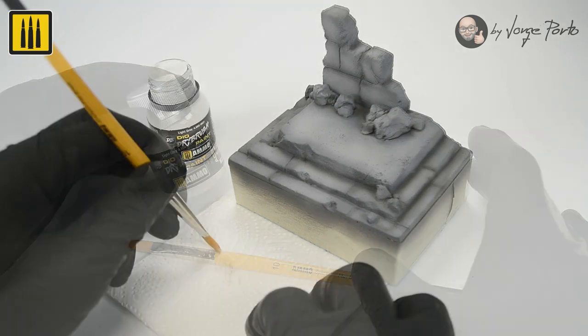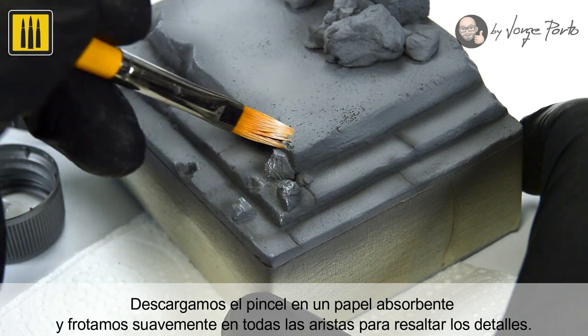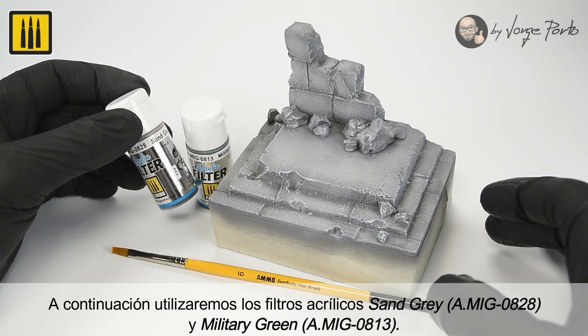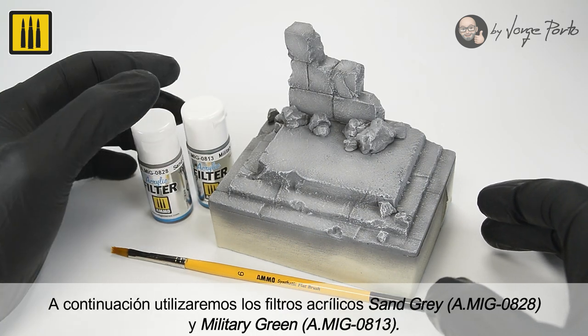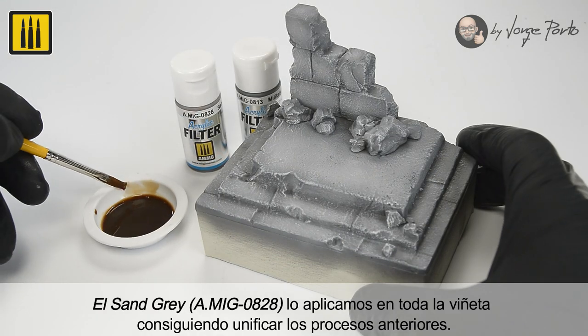Volume was added to different areas — the brush was unloaded on an absorbent paper and gently feathered on all of the edges. To highlight the details, the acrylic filters Sand Gray and Military Green were applied next.